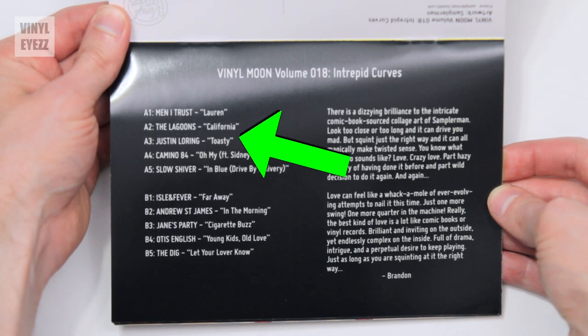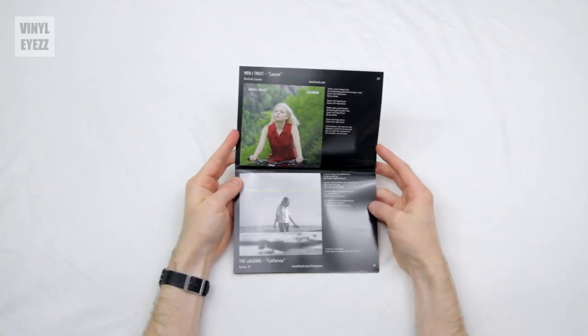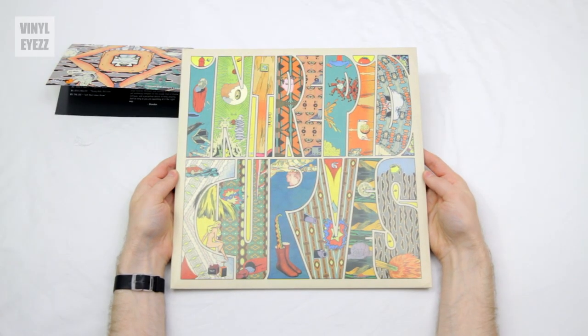On the left-hand side of the booklet, we also get the track list, and as usual, we also get the artwork and lyrics from all of the bands featured on this mixtape. It also includes their SoundCloud links, in case you want to check them out online. Okay, so let's go ahead and check out the record.